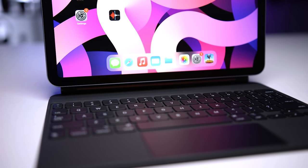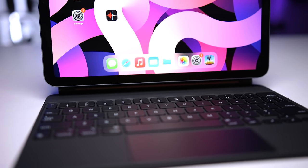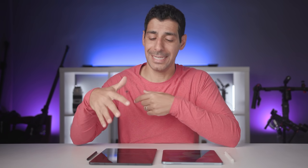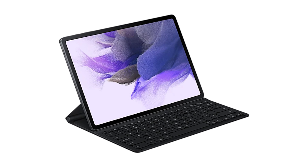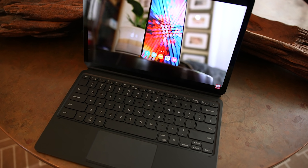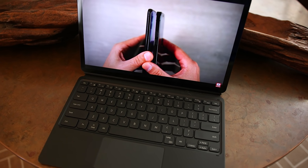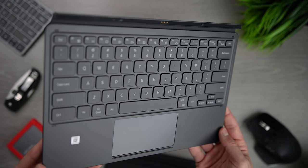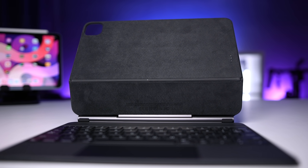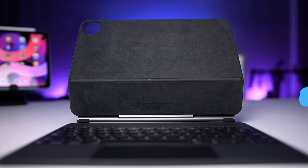Moving on to keyboard cases, the iPad Air 4 is compatible with the smaller Magic Keyboard, and the Tab S7 FE has a dedicated book cover keyboard. The dedicated keyboard doesn't include a trackpad, which sort of defeats the purpose for me, but it worked great with my Tab S7 Plus book cover keyboard, which is the one I've been using with it. I like the size of the keyboard and function keys on the book cover keyboard, but I prefer the actual quality of the keyboard and trackpad on the Magic Keyboard.